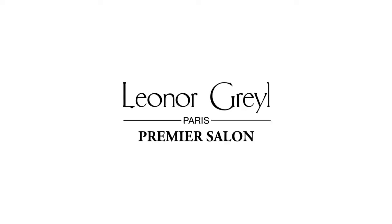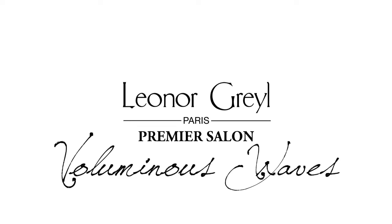Hi, my name is Danny Jellica from Danny Jellica Salon on South Beach. Today I'm going to show you how to create beautiful volume and waves using Leonore Graelle products.